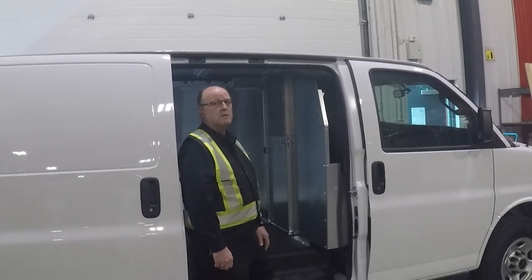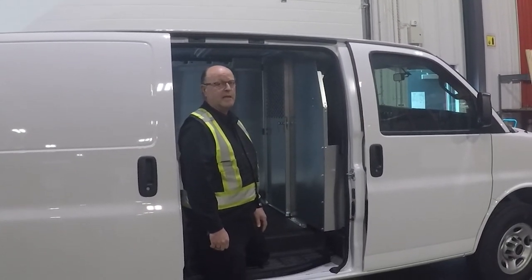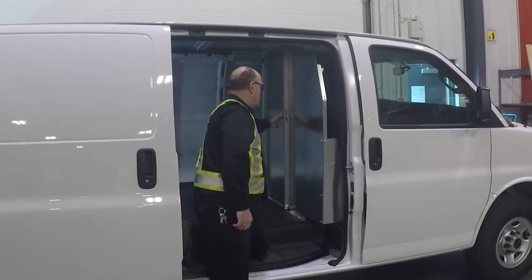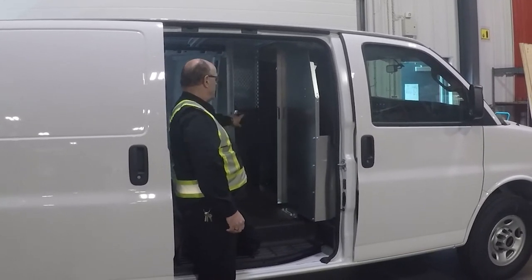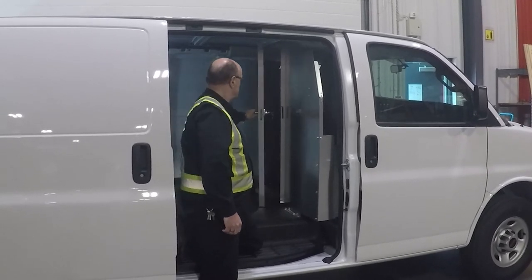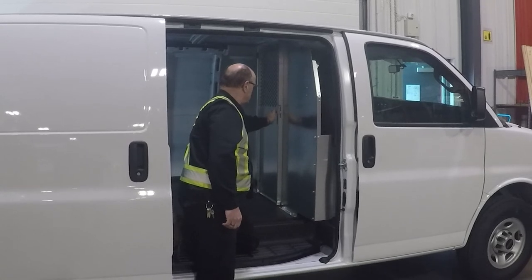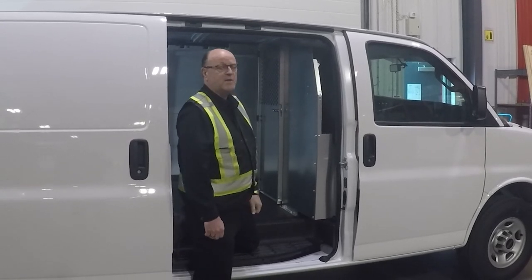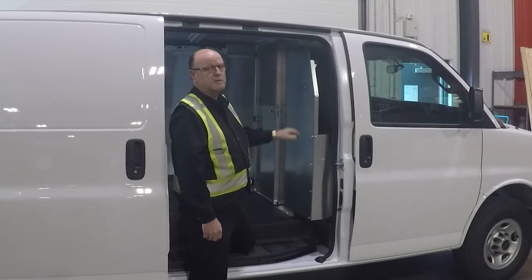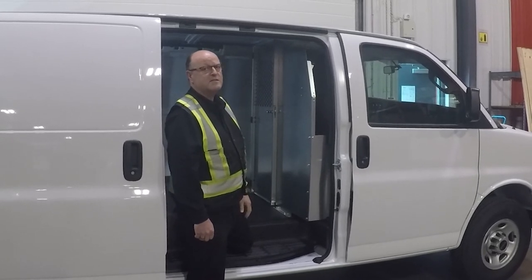With the door installed and the latch adjusted, the install is complete. Make sure when you open it, you leave the key in the latch. Before it leaves for the customer, give it a wipe to take the fingerprints off and make it look nice and shiny.